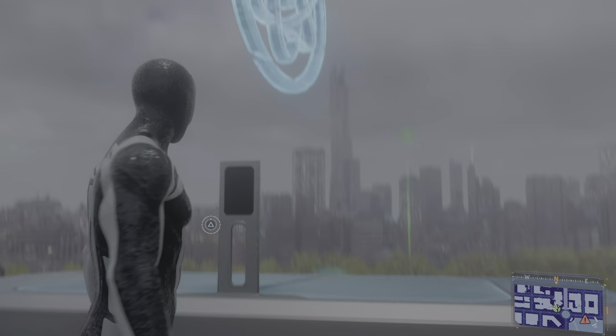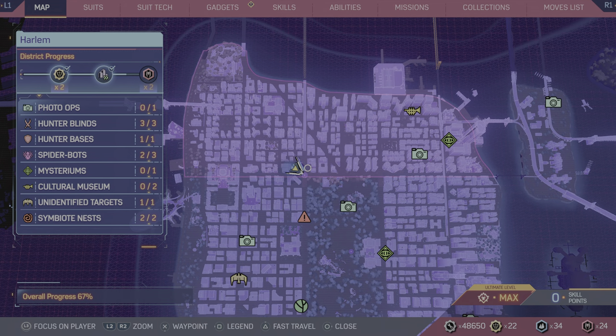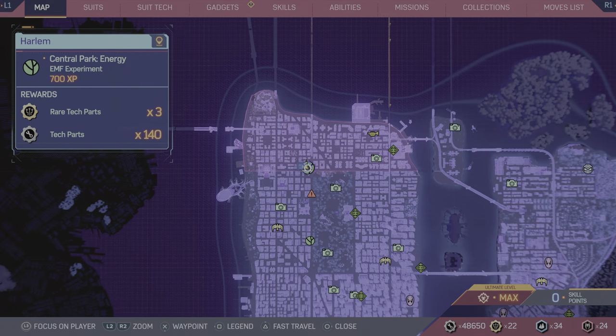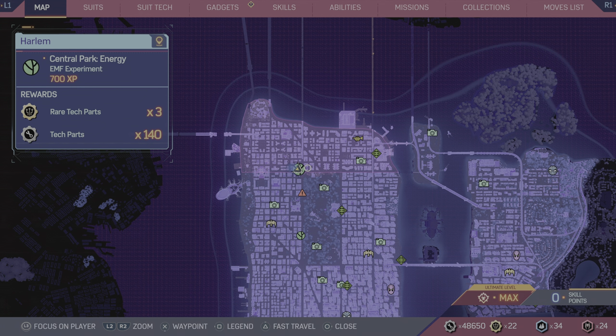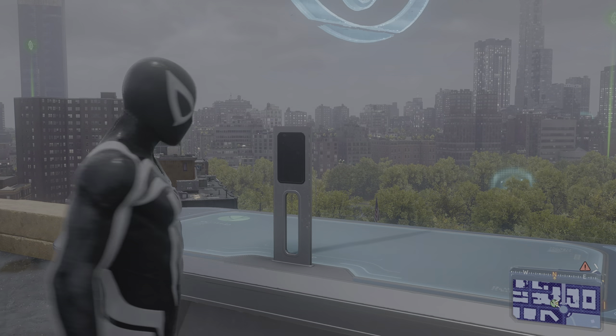So you go to this Emily May's thing, which is right here on the map if you're in the New York area — Harlem. I don't know how to say that. I've got any comments, please, on how to pronounce that.